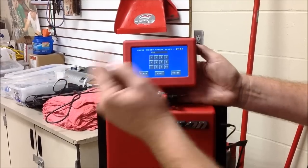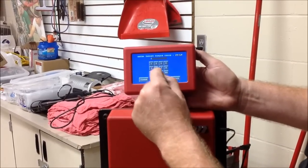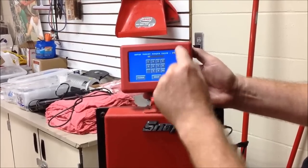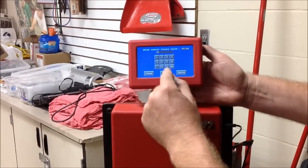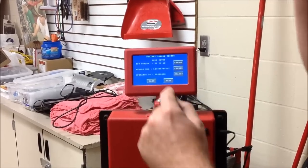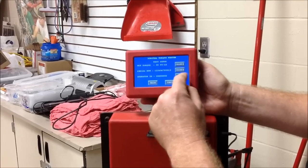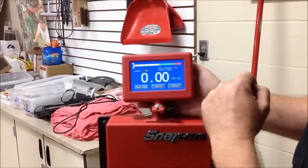Now we can choose what we want. I believe you guys set yours at 50? Yeah. Okay, so we're going to do 50 pounds — you can see that — and you can change this to a different value, newton meters or whatnot. I'll go ahead and hit next. I could put the serial number of the tool in here to really data-log what's going on, and then I could put the operator ID so that you could log a technician. We're going to go ahead and test.